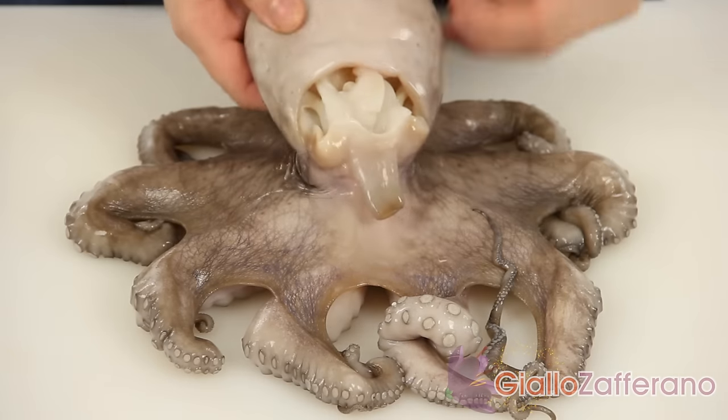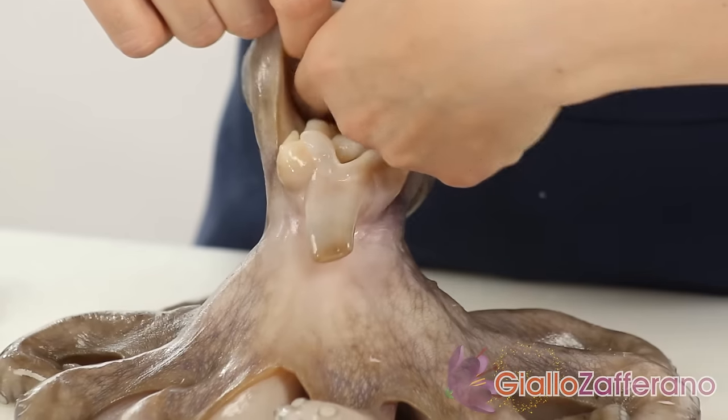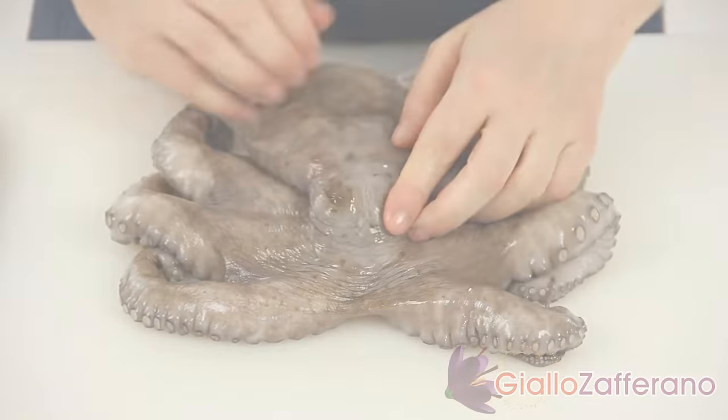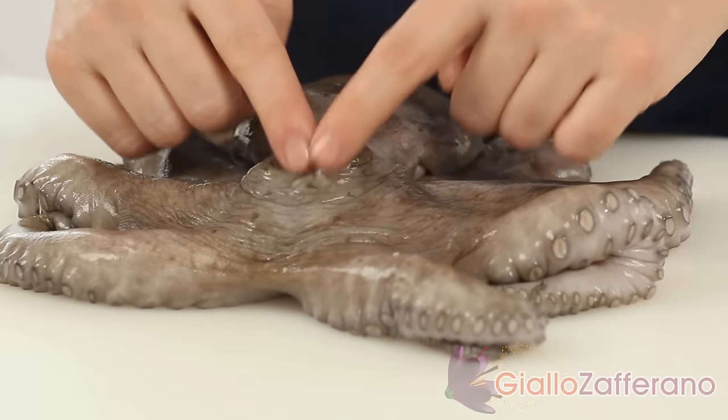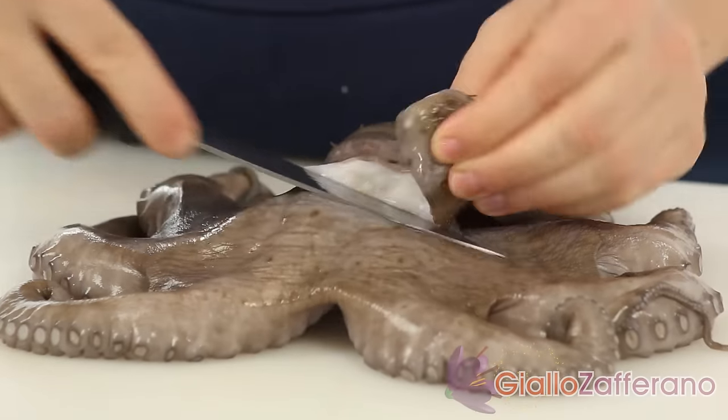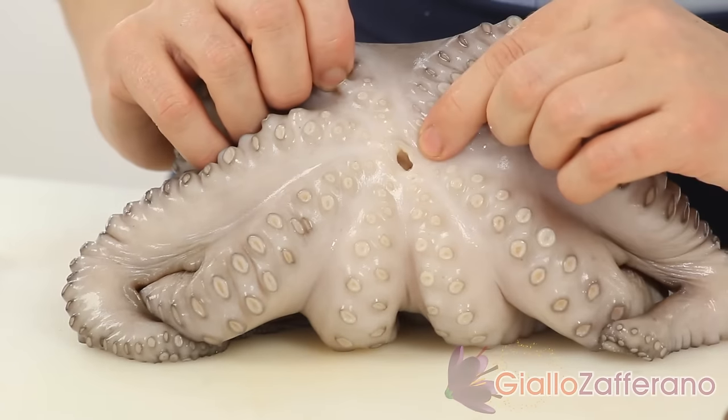If you buy a frozen octopus, the sack is already cleaned. If the octopus is fresh, you need to remove the entrails in this way. Make a cut on the sack at eye level and cut off the eyes with a knife. Then remove the beak in this way.